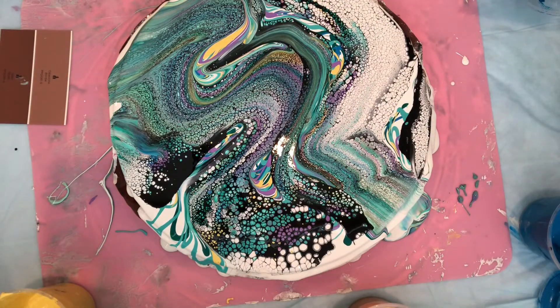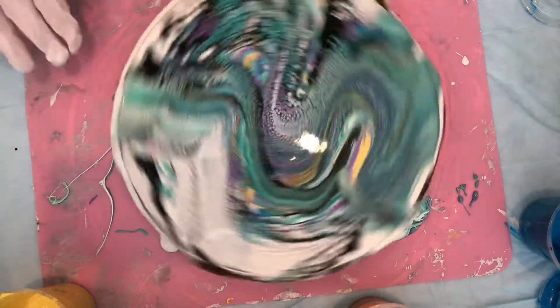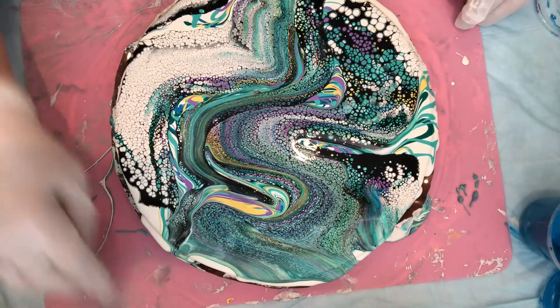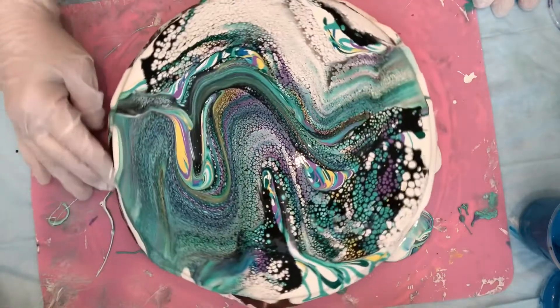This should start flowing really nicely. Let me see if I can get some going. I may want to move everything back here. Have enough room where it's not going to affect anything, like my floor and my windows.